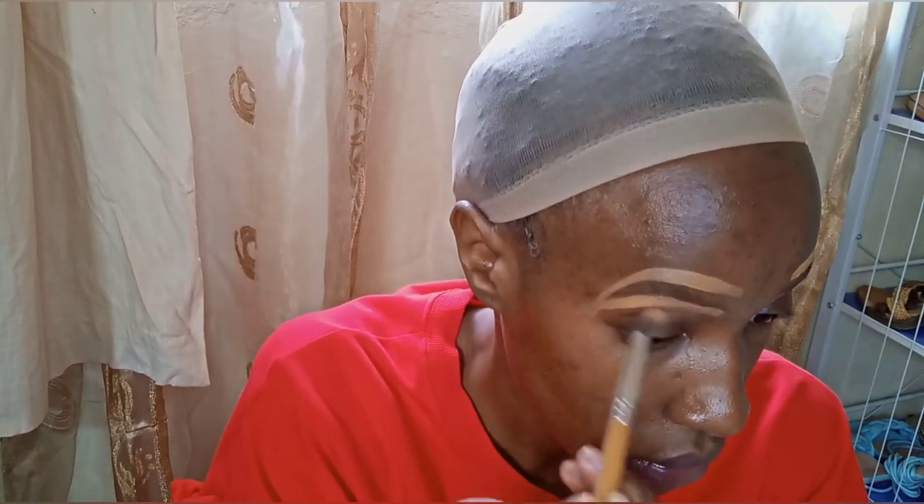The next thing I'm going to do is define my brows — you don't need to see that because I think you've seen it in so many of my videos. I'll just brush this side in and do the other side. Okay, let's move on to the next product I'm testing.